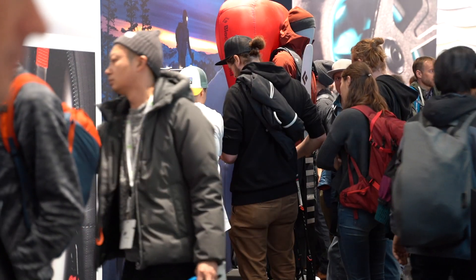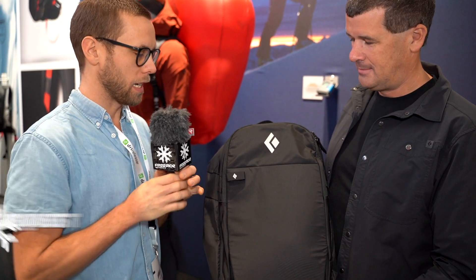We've entered the Black Diamond space here at ISPO and we're standing here with Petter, who has an AVI backpack in his hands. This is next year's version of the Jet Force Tour. It's an electrical airbag with an Alpride system called E1.